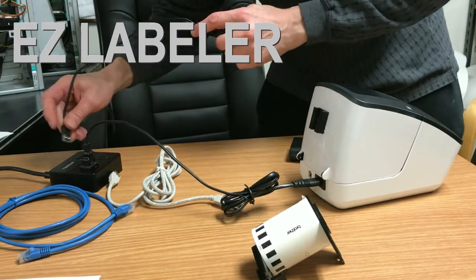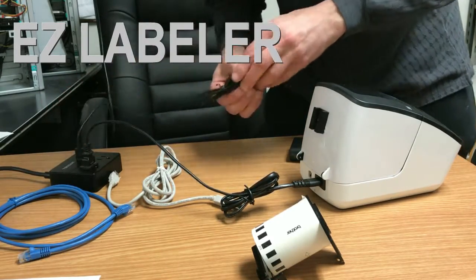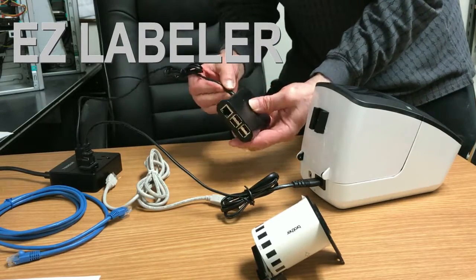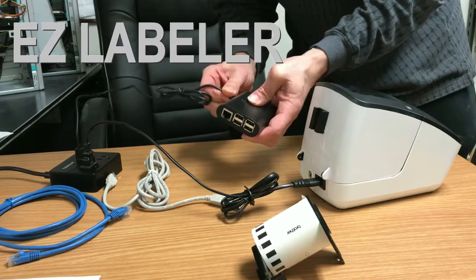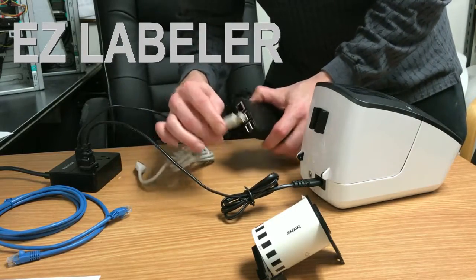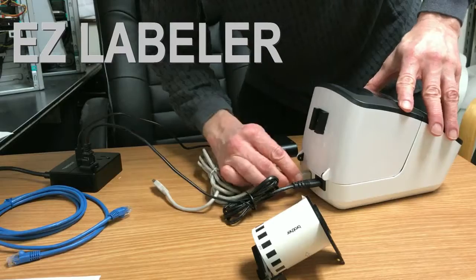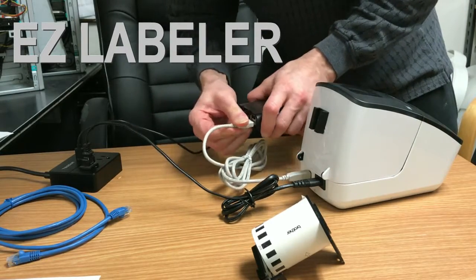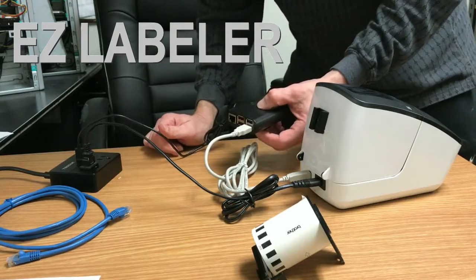We're also going to use the USB port for power to the computer, which is a micro USB connection. And we need a connection between the computer and the Brother printer, so we're going to plug that in there and plug this into any of the available USB slots.